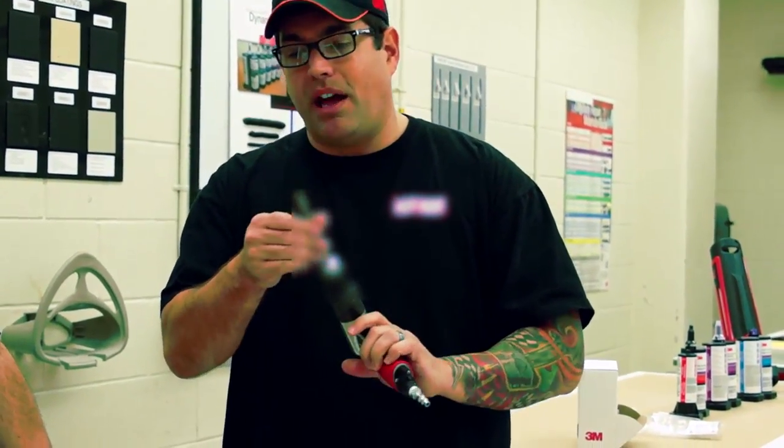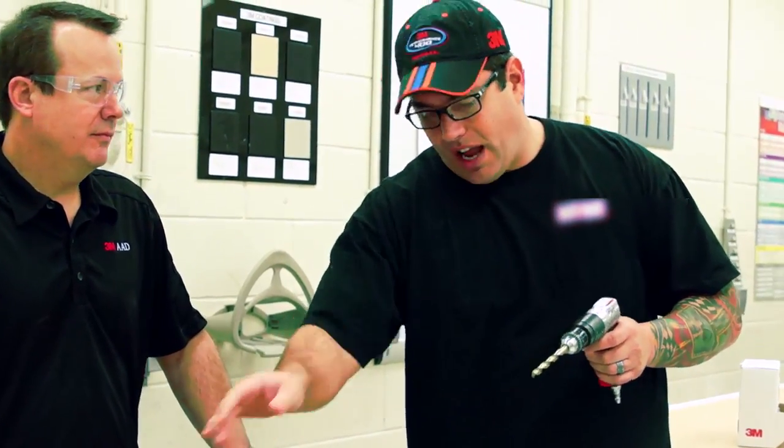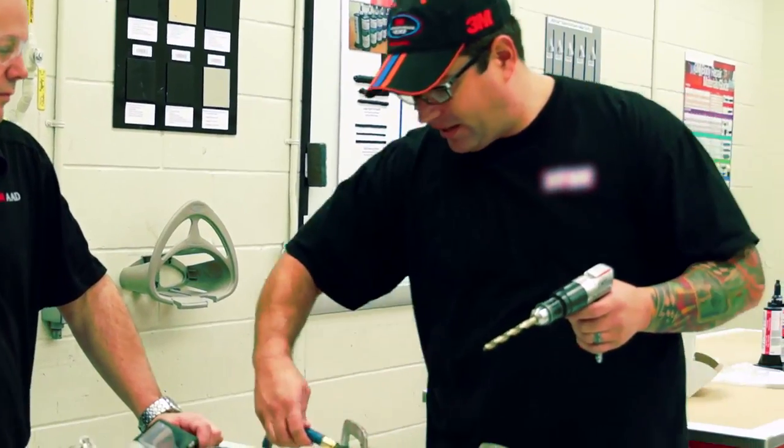Now y'all know what this is — this is an air chuck bit. By the way Sean, how much for this? That's a brand new $50. So we're going to show you the difference between what this new product, our belt sander right here, is going to make. I'm going to put my air on right here.